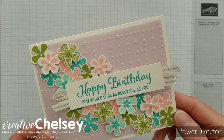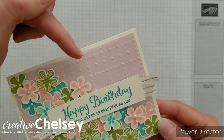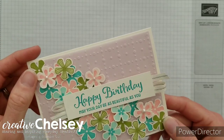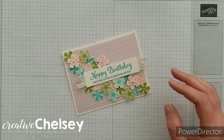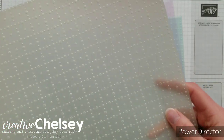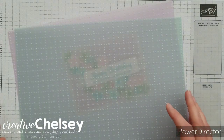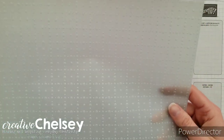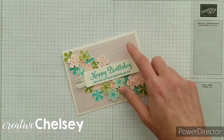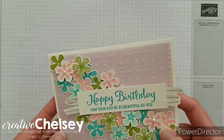The free products I'm using on our card today include the Sew Very Vellum Specialty Designer Series paper. It's got this beautiful texture to it and it comes in three colors — you get two sheets of each color. You get a soft seafoam green, Pool Party in blue, and Purple Posie, which is the color we're using on the background of our card today, but it really would work beautifully with any of those colors.